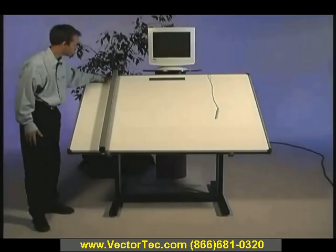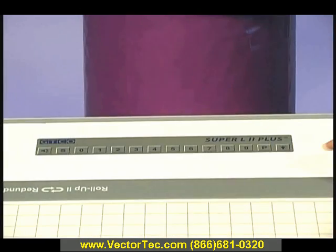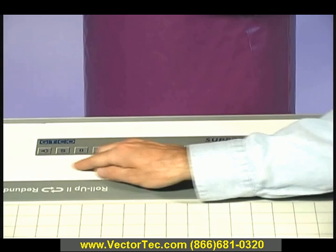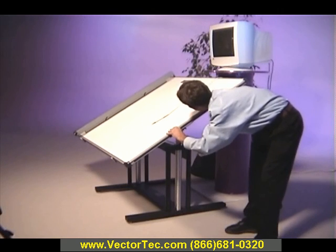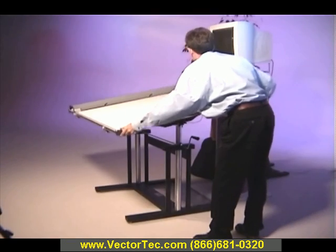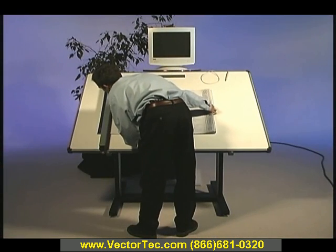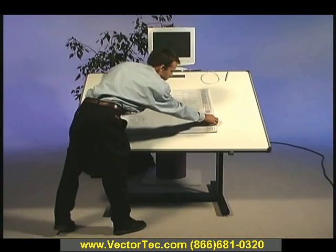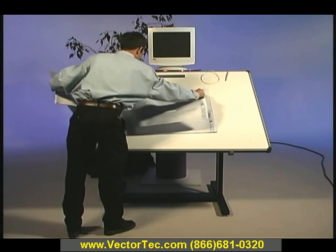In this Power Takeoff demonstration, we'll be using a plan-size tablet digitizer from Jitico Corporation, the industry's leading manufacturer of digitizers for estimating. The digitizer is mounted on a pedestal base which lets you raise and lower the tablet height and adjust the tilt angle. Our blueprints are laid on top of the digitizer and secured in place by a plan holder, which lets you easily flip through pages of the plan.